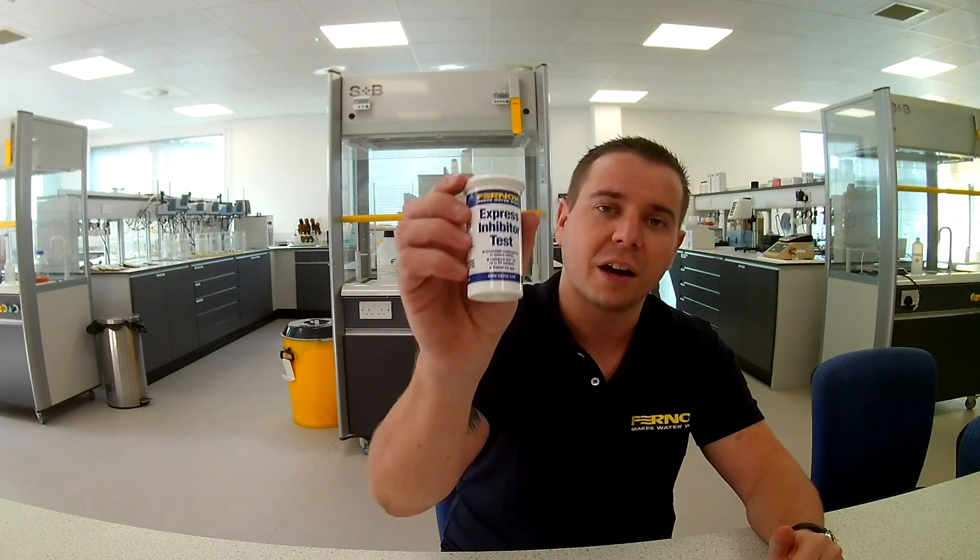Hello and welcome. My name is Darren. I work in the FernOx digital team and today I'm going to give you a very quick run through of the new FernOx Express inhibitor test.